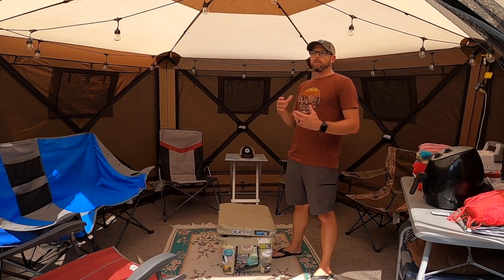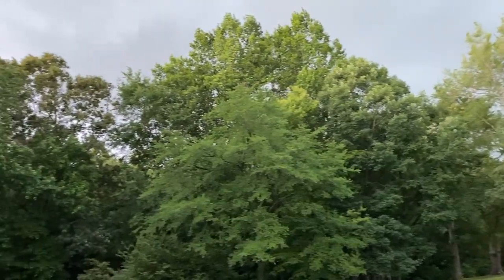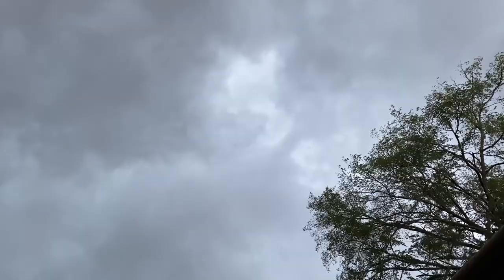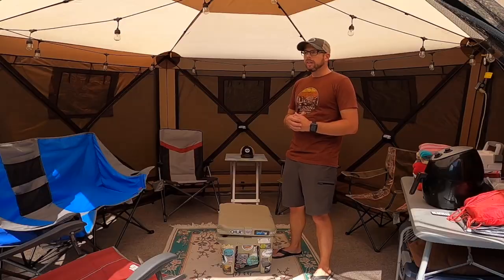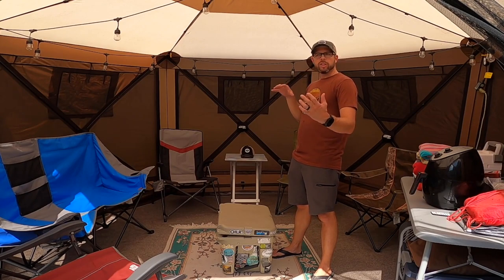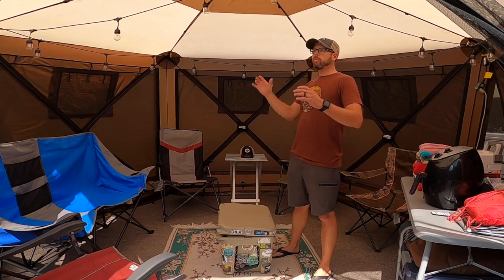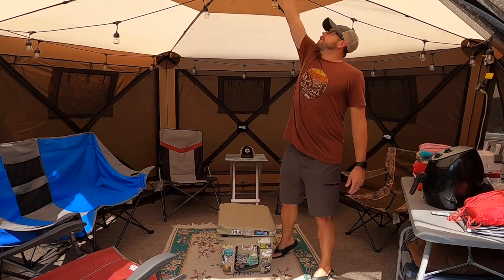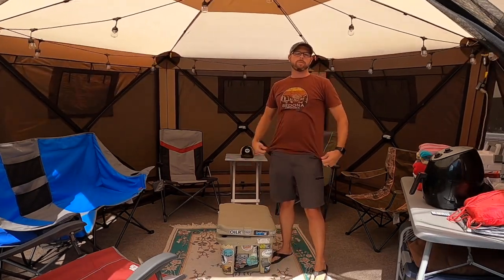The one downside I saw — which I think could also be a positive — is that when it's really windy, the ceiling can pop down like this and I'll have to just come out here and lift it back up. It's pretty easy, but my concern would be if it ever popped down in a rainstorm and started collecting rain — it could damage the Clam. So you got to keep an eye on that. Other than that, it tends to handle the wind really well.